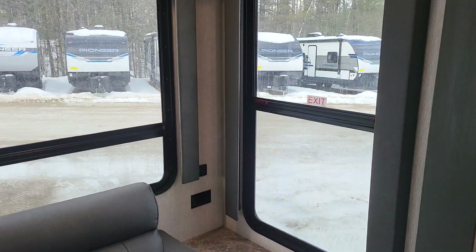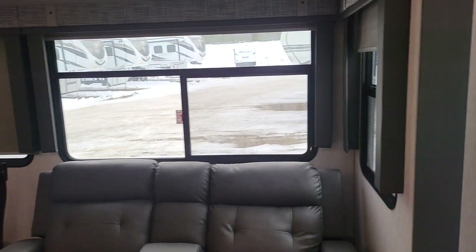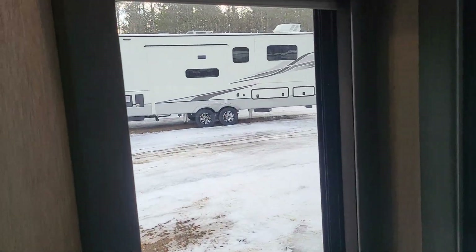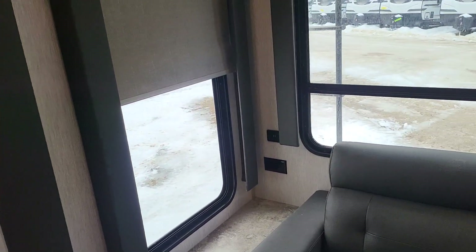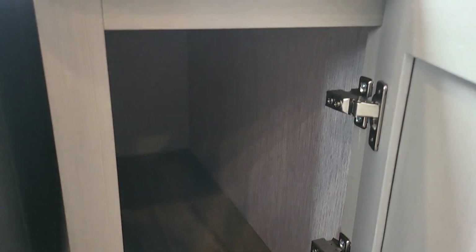Nice big picture windows on all sides — they actually open too. A lot of times you'll see a giant picture window that's just a picture window with no opening to it whatsoever. On the shades it is a blackout shade; there is not a day-night shade on the Hemispheres. Moving down a little bit, underneath the sofa you do have a little bit of underneath storage as well — it goes pretty deep to the back wall, nothing in the way, so a good little hidey-hole down there.